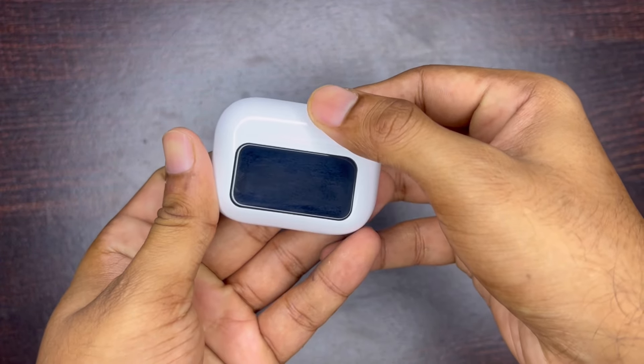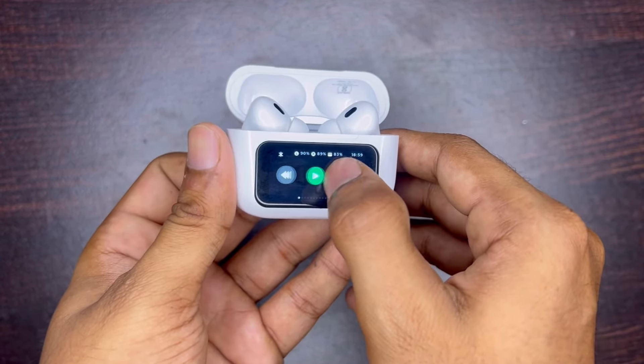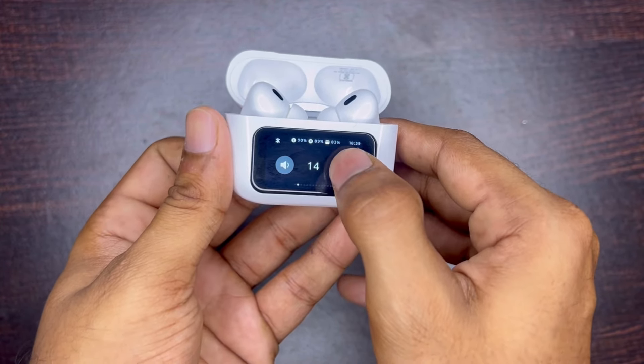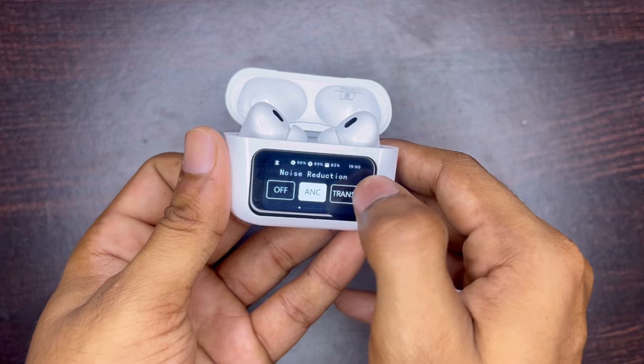Now, the most important topic is the display. This display is made from glass. Initially I thought it would be made from plastic or fiber. Touch to wake, or if you open the lid, the display turns on. Swipe to unlock. The first option gives you play, pause, or go to previous and next track.